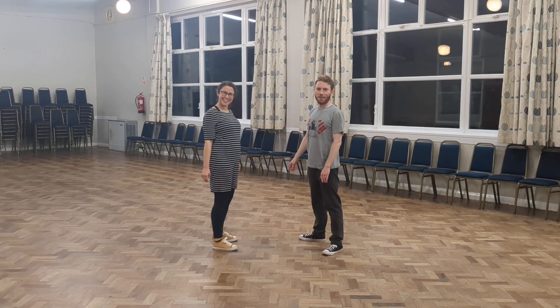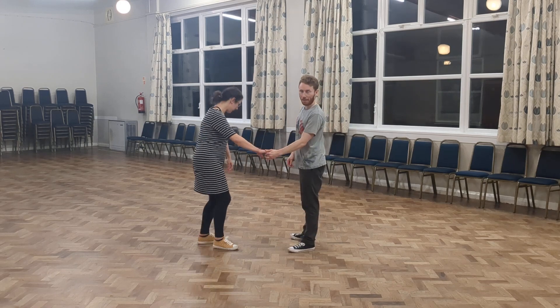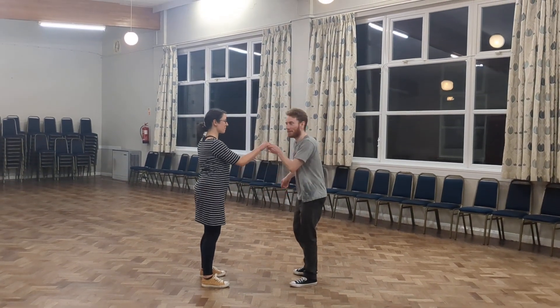Hello! Class 2: American spins, lots of variations. Contrary to the first class, we did a no-hand American spin.